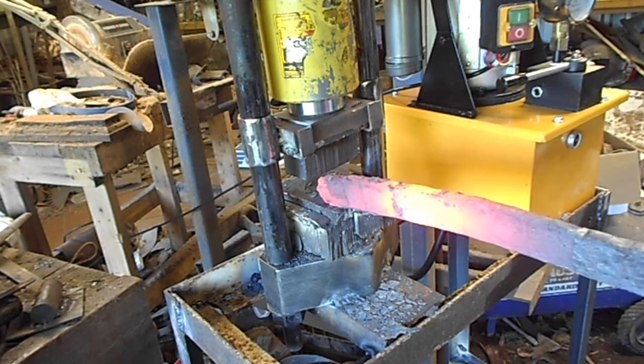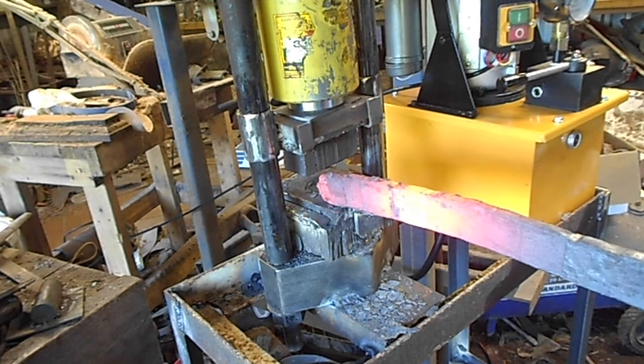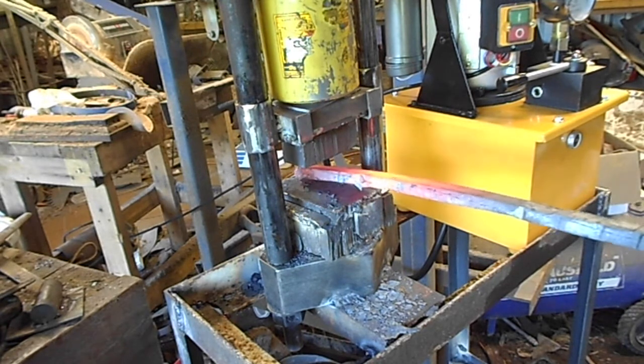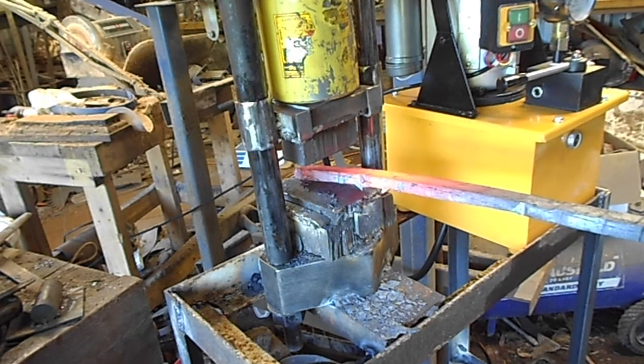Well, after about 30 minutes or so, I've just forged up the biggest bar of Cable Damascus I've ever attempted. If you hear in the background, my forge is about out of gas, so we're going to call it quits for now.